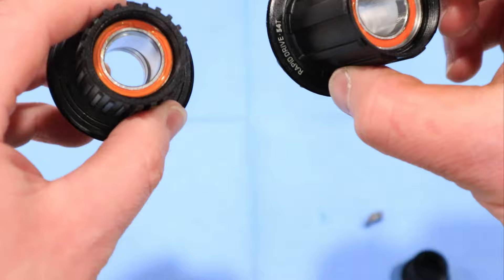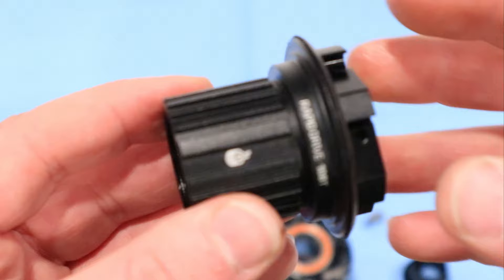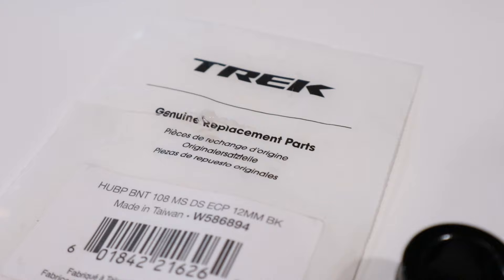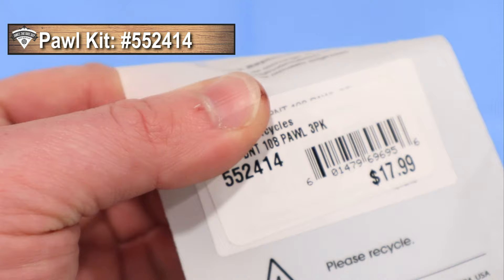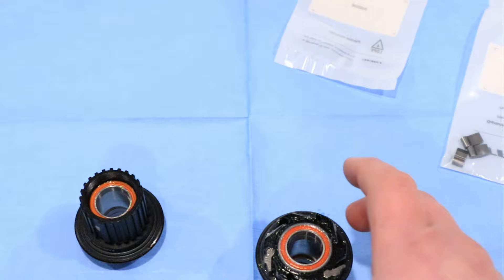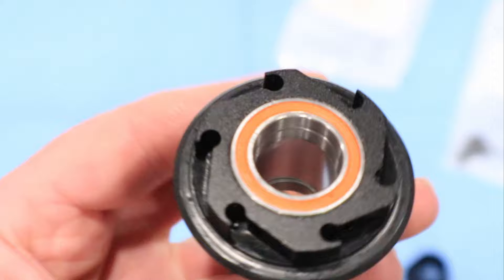The new micro spline freehub body is a little bit smaller and a different design to accommodate the new 12-speed setup. You'll need to purchase one, part number 600718, as well as a new end cap, part number W586894. While doing the upgrade, it's also worth doing the pawl and spring upgrade if your freehub body is 54-tooth, to bring it up to the six-pawl 108-tooth. All you need is an additional three-pawl kit and three springs. It's only about $30 to do this upgrade, and it's an easy and inexpensive way to get 108 teeth of engagement from 54 teeth.